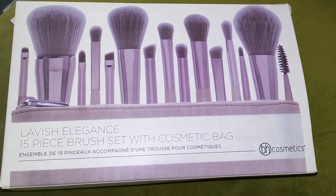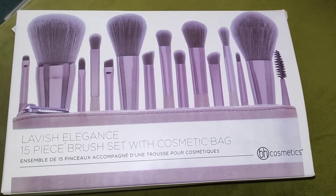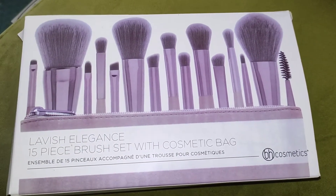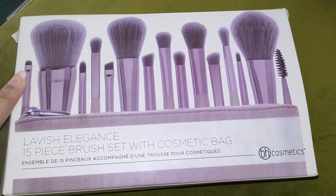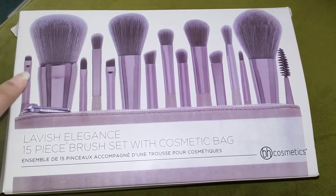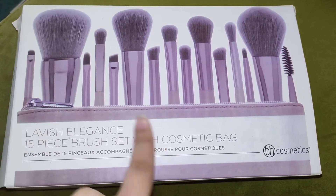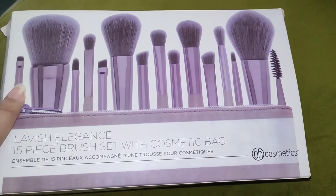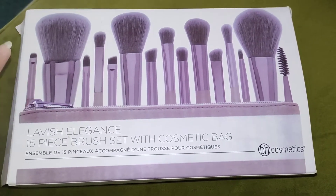This is a cosmetic bag — it's a pouch type. It's very soft. I'll show you the quality of their brushes. There are about 15 brushes — blush-on and eye brushes — and their quality is very fine. So I'll unbox it and show you.